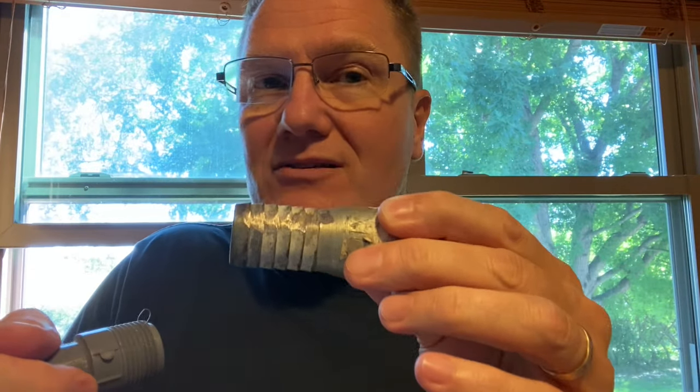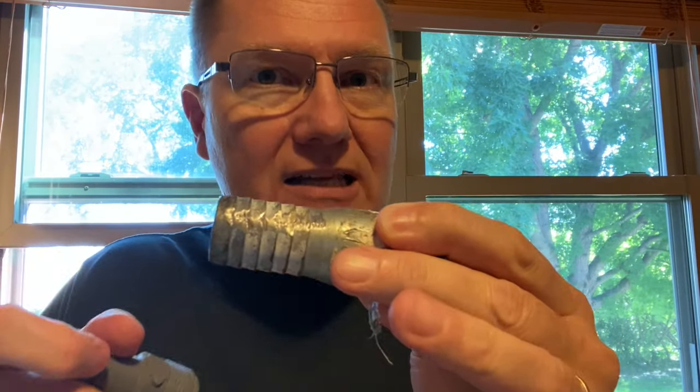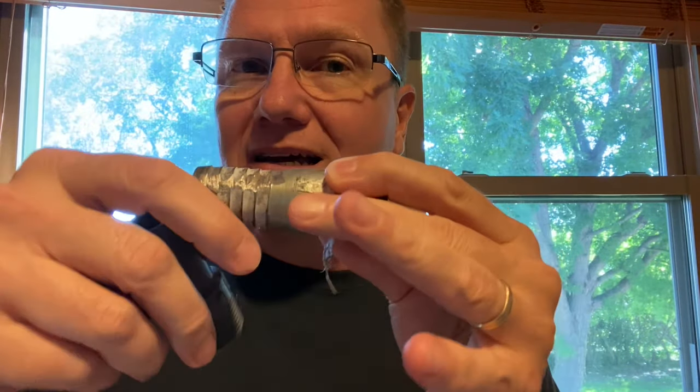Generally you warm it up just a little bit with a torch or a heat gun, warm it up, slide it on there. When it's warmer it's a little bit bigger, slides on, and then it will contract. You have your hose clamps on there — a couple of hose clamps — and this is sealed up.